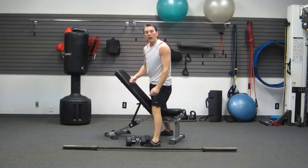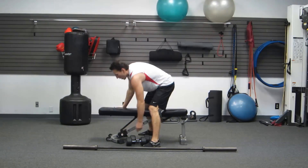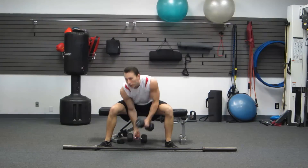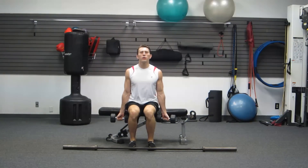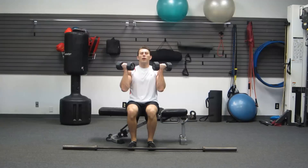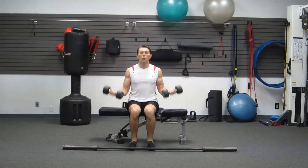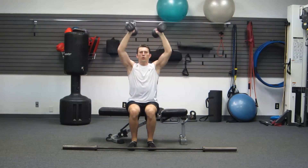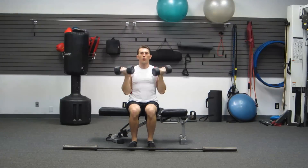Switching into a move named after Arnold — we're going to the Arnold press. It's a curl and shoulder press combination, so we are going to get a little biceps in this workout. Upright posture, seated position. First, you're going to curl with your palms up. When you get to the top, I want you to press up and twist. Great movement all around — a nice compound, multi-joint movement.